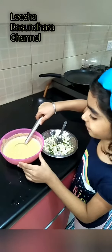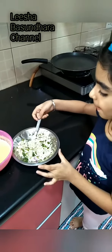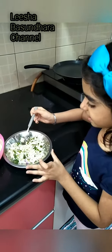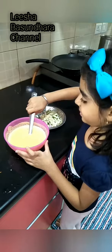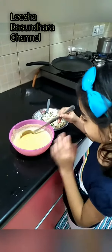For stuffing we have mashed paneer, coriander, green chili, onion, and salt. Now let's make the thin batter of besan — my mom will pour it on the tawa.